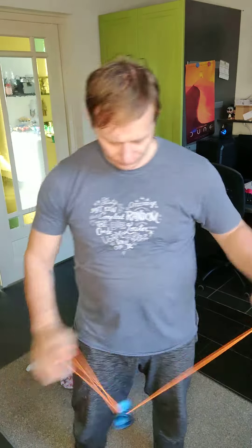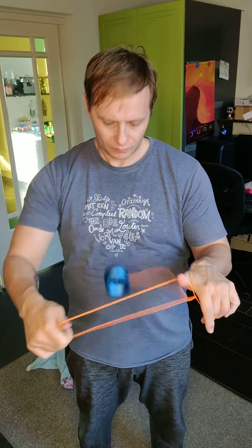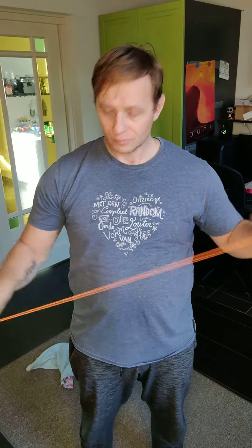Hello everyone! A friend of mine asked me to show him how the double green triangle trick was done. If you don't know what that is, this is what it looks like. It's a really easy trick if you know how it's done. I'll start with a front view so you can see where I'm moving things, and then a side view so you can see what I'm doing forward and backward.